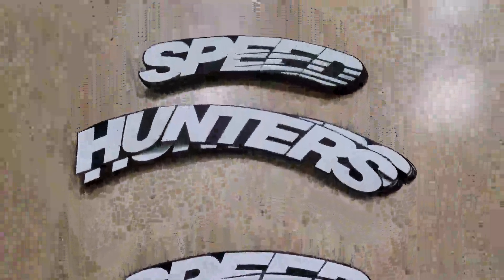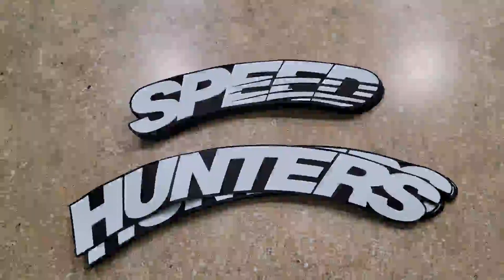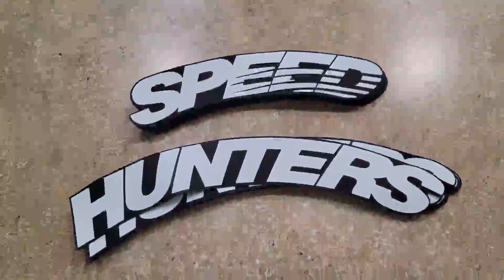It kind of looks like that when you put them on — pretty cool deal. It's a pretty nice set; you get two sets essentially, so you can do two cars. If you mess up a set or you've got two cars, it looks pretty good. Pretty nice value.